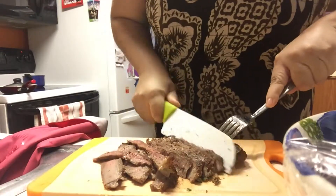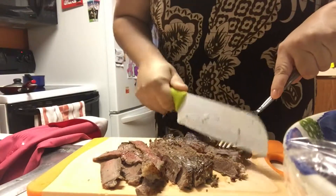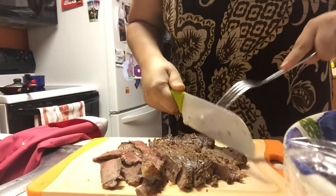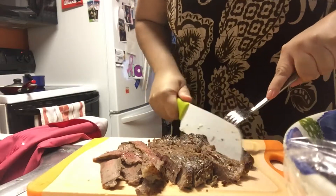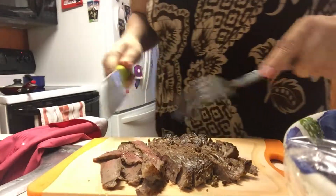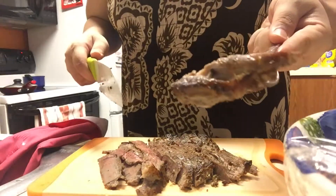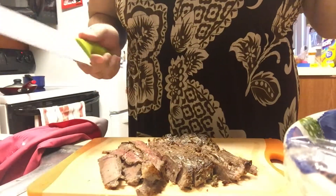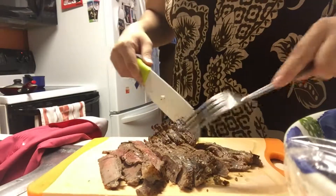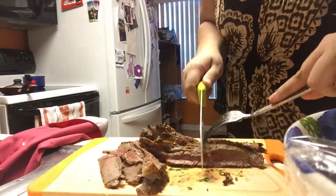We're gonna add them to the bowl. Sometimes I like to sneak a bite of a little piece. Billy wants to try one too — mmm. I'm gonna put this in half.